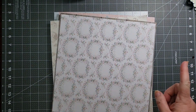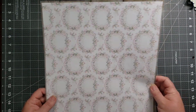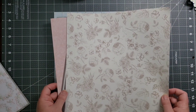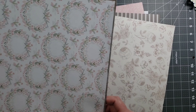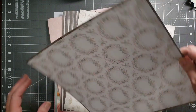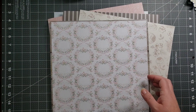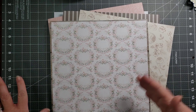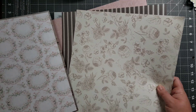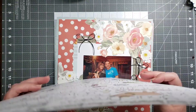What did I not use? So this was supposed to be a layout, and this was supposed to be a layout. I did not use these two — by the time I got to this point I was running out of time, and I kind of lost my inspiration for these two layouts. So this is all going to get tucked back into these paper pads to be used at a later date. There's nothing wrong with the paper; I still like the paper. I just was beginning to lose my inspiration for this project.